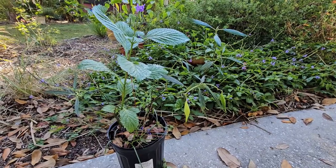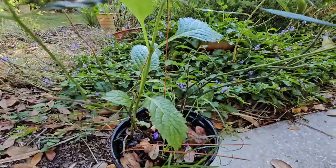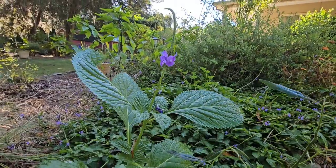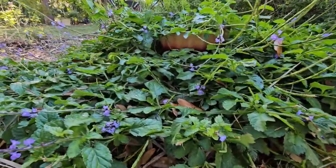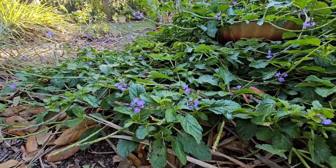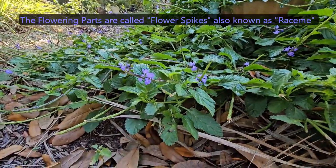As you can tell, this porterweed in the pot immediately starts off upright and then terminates in the flower up here — unlike the native, which sprawls and even the flowering parts are going more lateral than vertical.